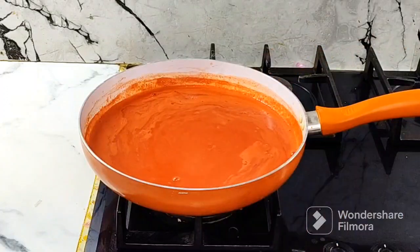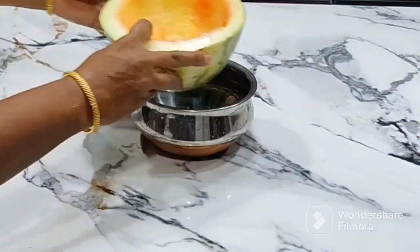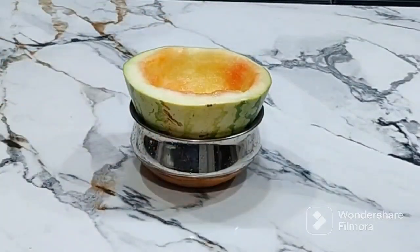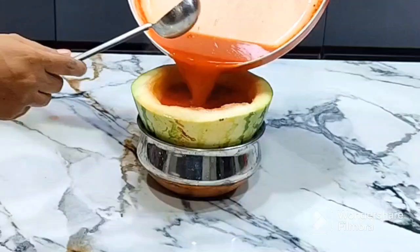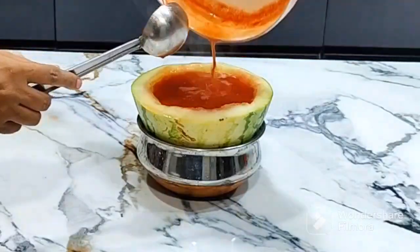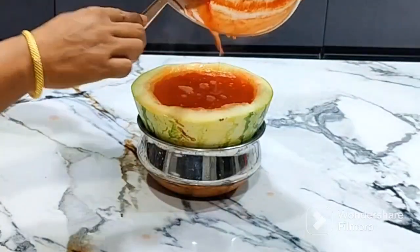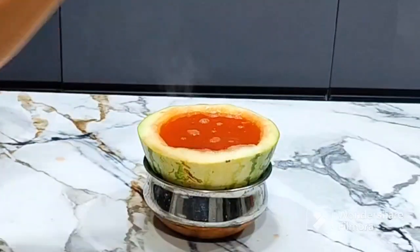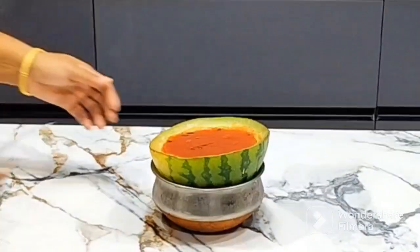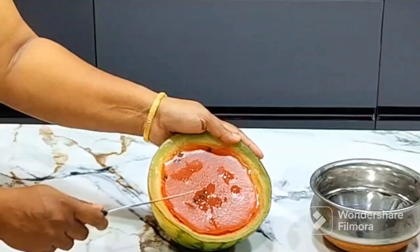Now the stove is switched off. The jelly is ready. We will transfer it to a bowl. Now we will refrigerate it completely. The watermelon jelly has a natural look. We will add 4 to 5 seeds — this is optional. We will set it in the fridge.